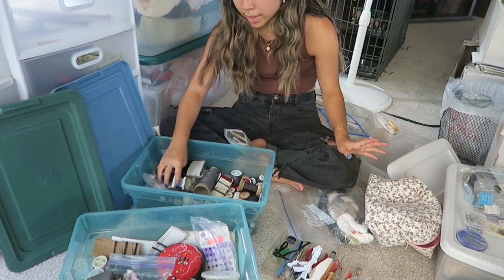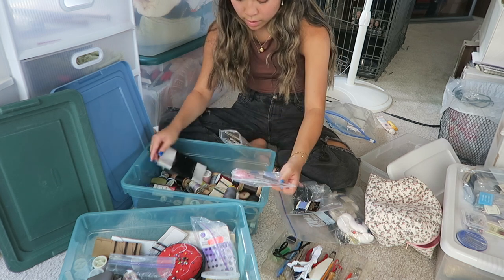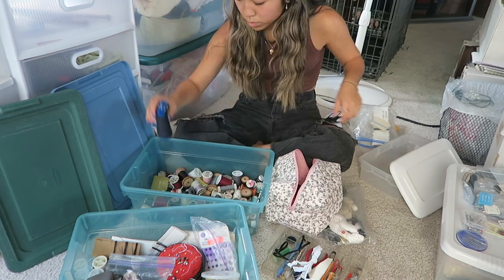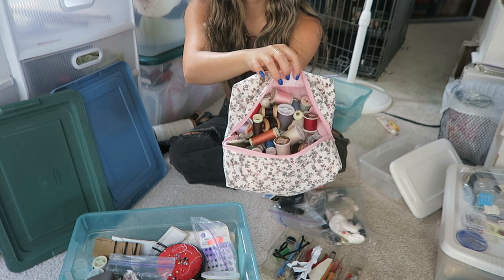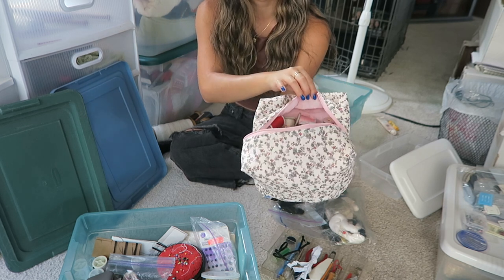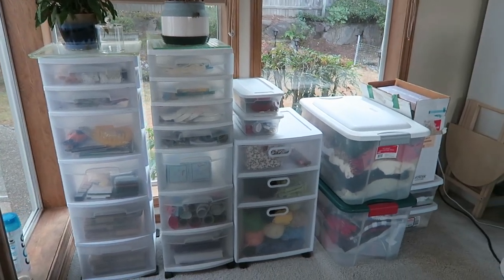I still consider myself a very new sewer, but this is a bunch of stuff from my grandma and she was a real crafter — look how much stuff she had. This is a makeup bag that I sewed not too long ago. Look how much thread I have now — in every color I could possibly ever need. Okay guys, this is the finished craft area part one. I'll see you shortly when I start working on the second part of all my craft stuff.